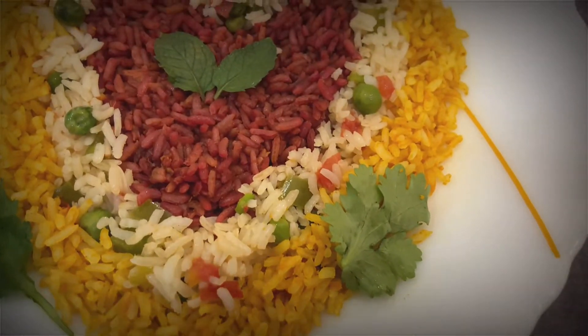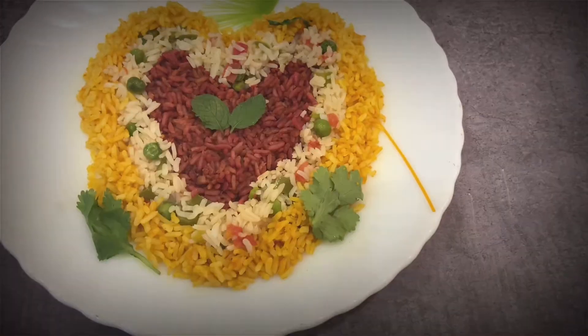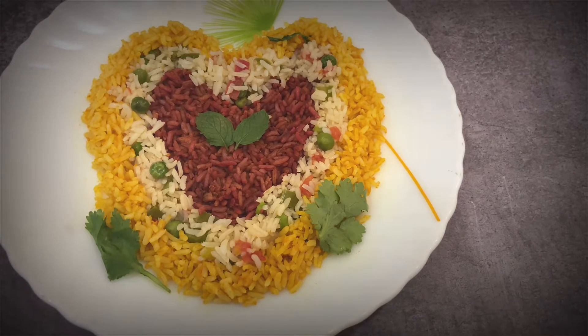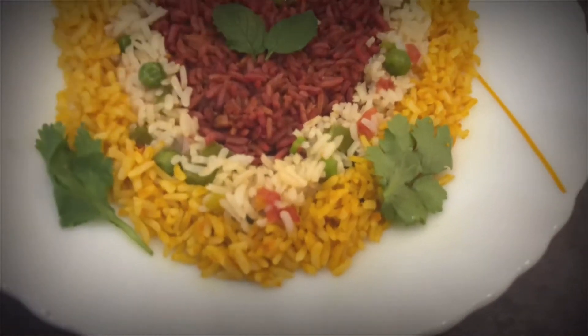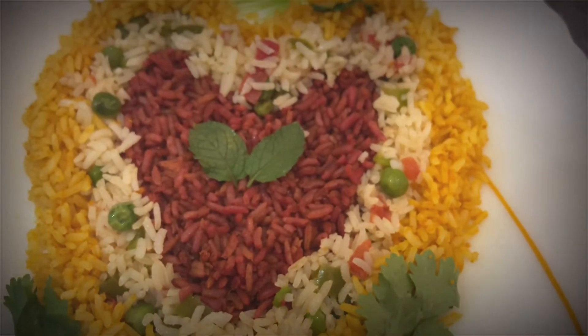Hello everyone, try these leftover rice recipes in 3 ways. Almost in every home we have this problem of leftover rice. Everyone loves to have hot food but not cold. So try this — the paste I have used here is prepared for colored idlis, so check that recipe first.